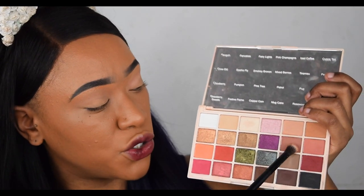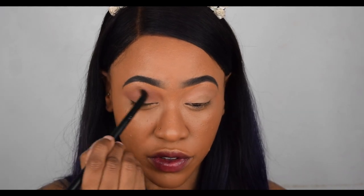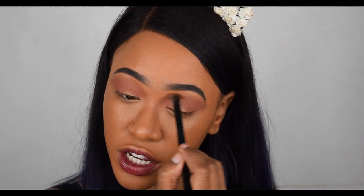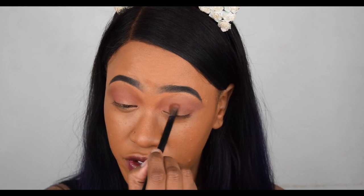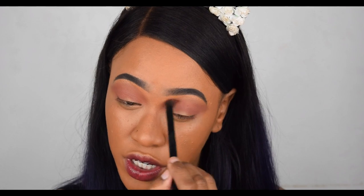Next I'm going in with the shade below that, which is called Tiramisu, to build up color in the crease. This is a gorgeous neutral crease transition color — slowly building that up. I love that Tiramisu color; it's a perfect everyday pinky brown. For 10 pounds you get so many shades in this palette — I definitely recommend it. The quality of the shadows is really good; they blend very easily, the pigmentation is there, and there's no crazy fallout.